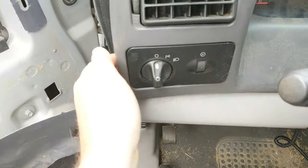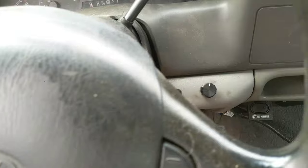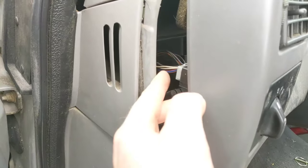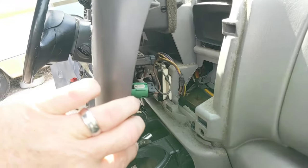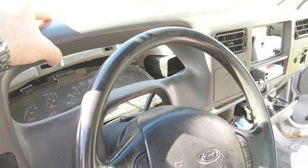That will release most of those clips. After you've released most of it, you can work right around the edge, keep on popping those clips. This will give you just enough room to reach inside and unplug the plugs on the back side of the headlight switch and the dash dimmer switch. From the other side you should have access to get any other plugs or connectors off the back side of the panel.